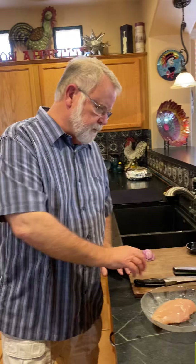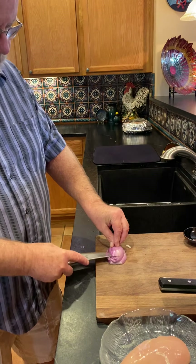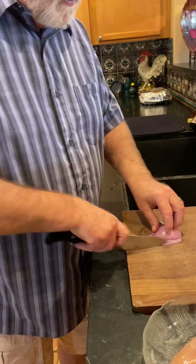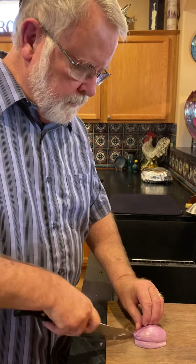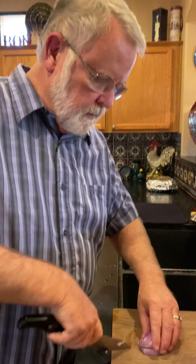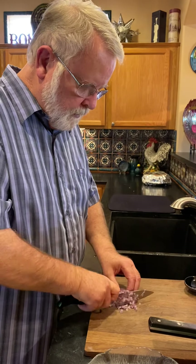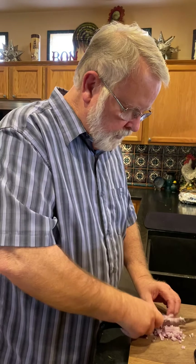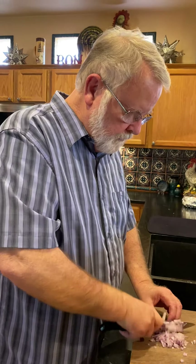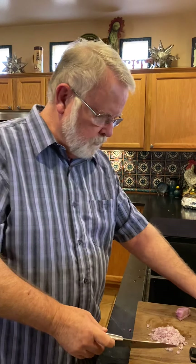We're going to need some shallots — a fine dice — some sliced mushrooms, marsala wine, and I have some brown sauce I made when I did short ribs the other day. I always keep sauces so when I need them I've got exactly what I need. You just keep those in a ziploc bag in the freezer.